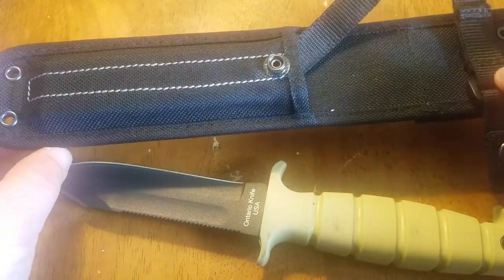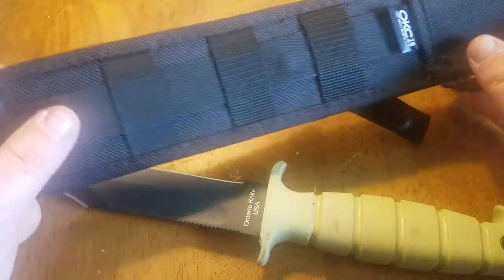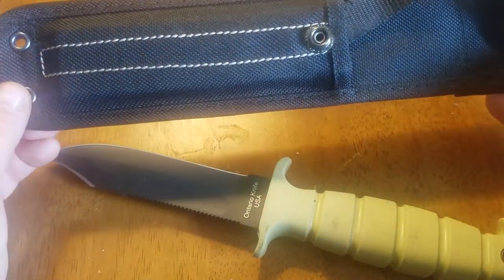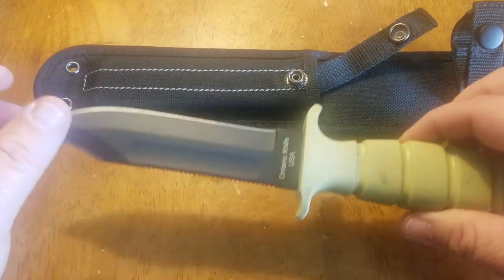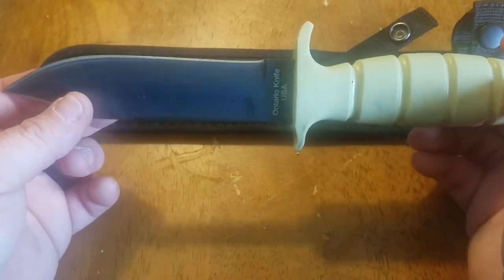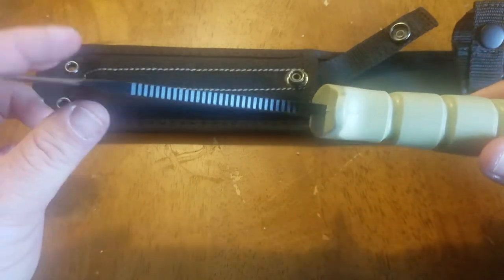It comes with a not-so-great nylon sheath that is MOLLE compatible. The price point on this knife is somewhere in the area of $35 to $50.